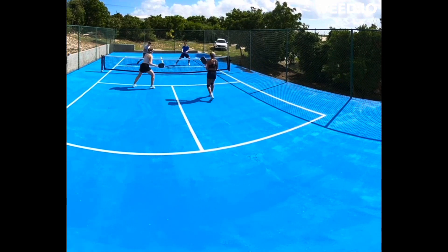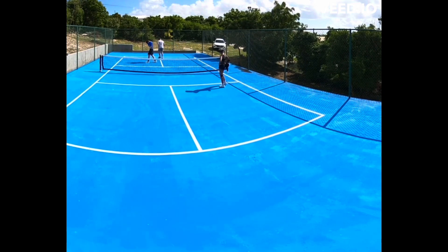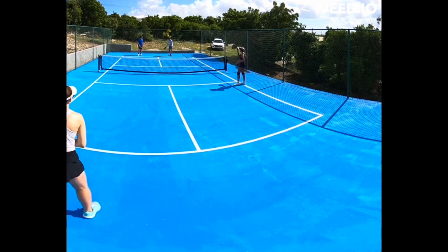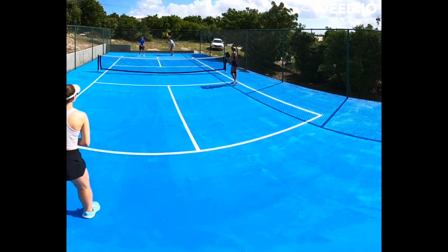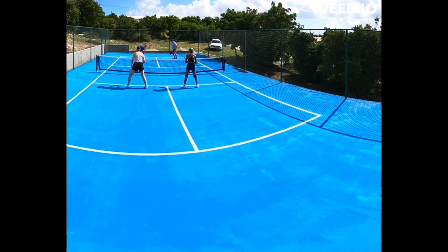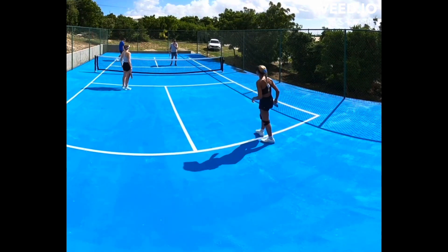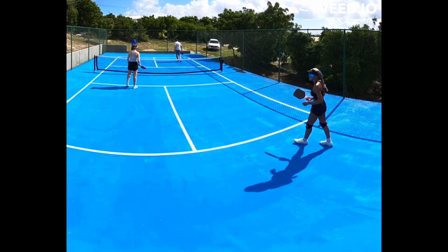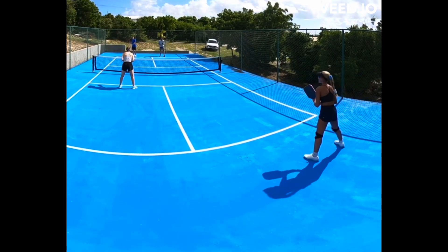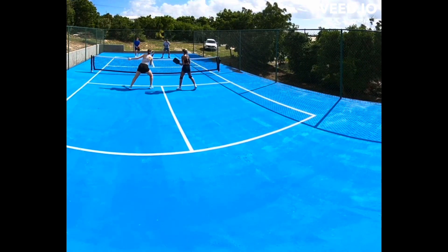The transition zone — you want to get in and out of there very quickly using what you've heard called the third shot drop, which we'll cover in another video. You can see myself and my opponent use the third shot drop to get up to the kitchen without being attacked. When it's the opposing team's turn to serve, they get two opportunities to score points, meaning they have a first and second server. That's why we score in the format zero-zero-two, or one-one-one.